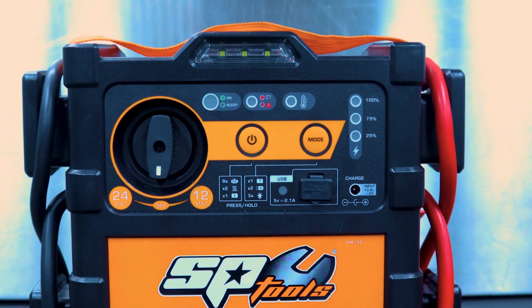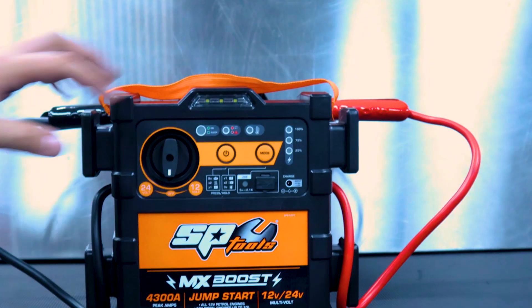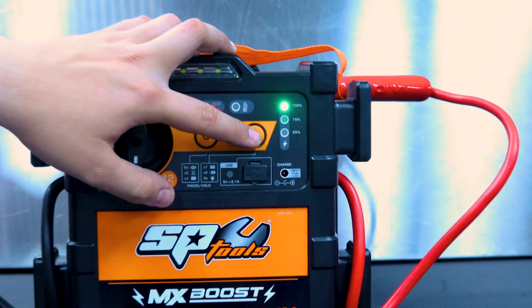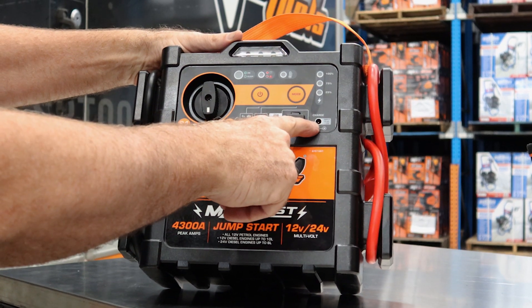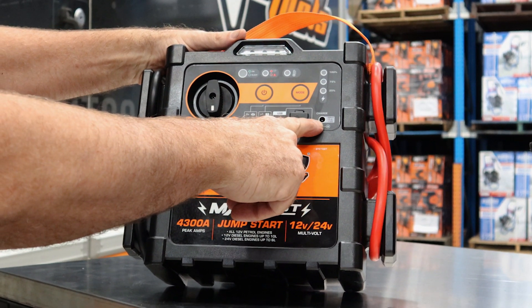If we want to know how much charge is in the batteries, we simply press the mode button. You can see it comes up with 100 percent. The charging input is 12 volt.